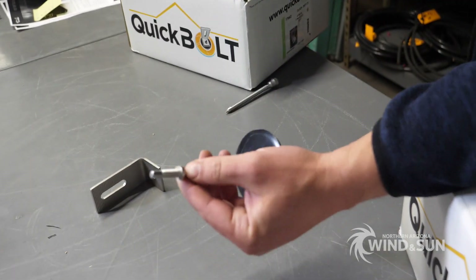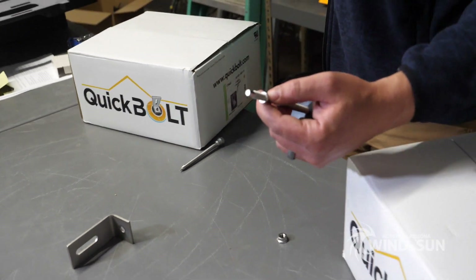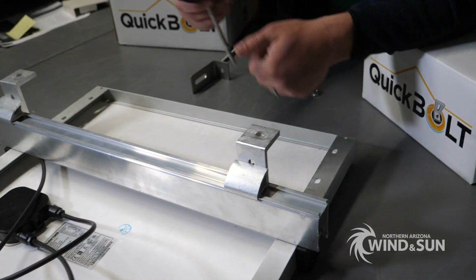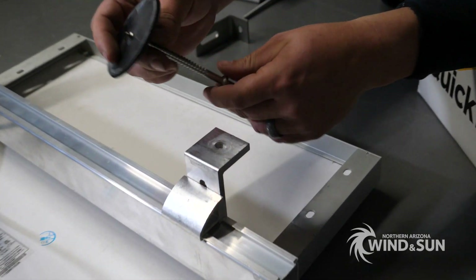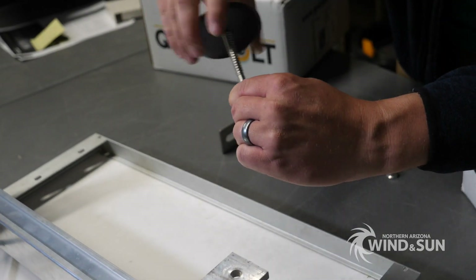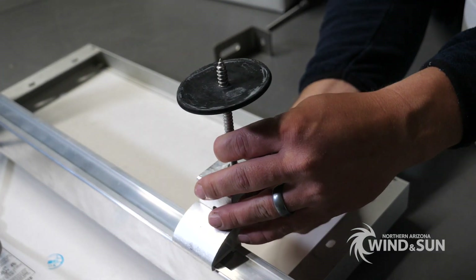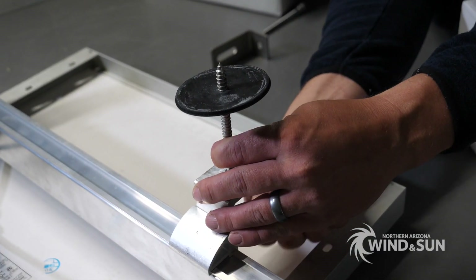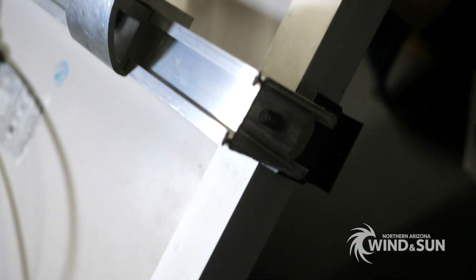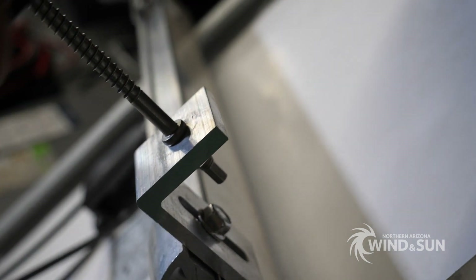Essentially this one here is designed to work with just about any L foot in the industry. I have an example here — this is kind of an industry standard L foot. You basically will lock this into a truss. The flashing is going to be all the way at the top and then you'll take your L foot and you'll just bolt it onto the flashing that's in place. So you basically have any standard L foot mounted to this micro flashing.